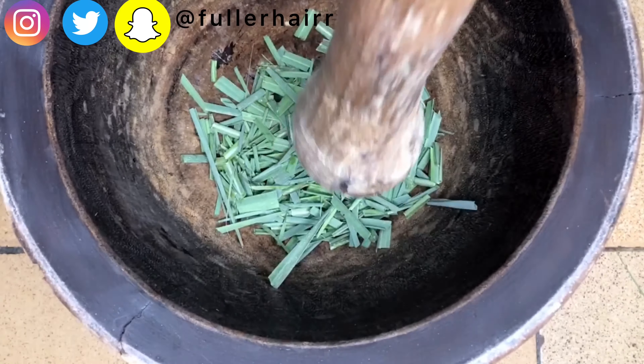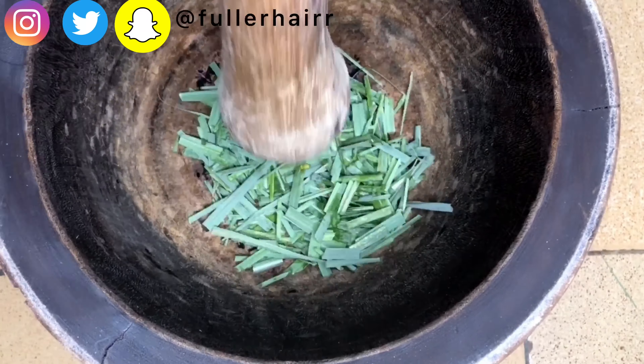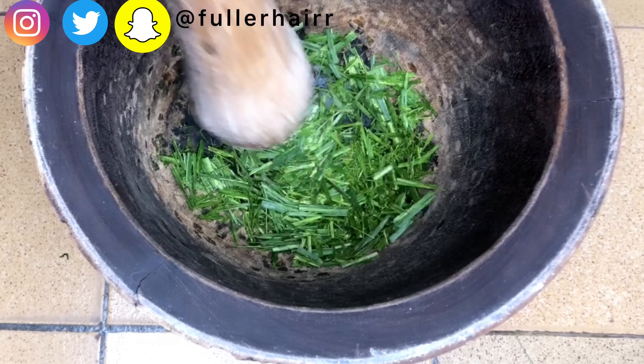I'm actually using my local mortar and pestle to do this. Please do not try to use your blender for this process because it can mess with your blender, and I'm sure you don't want that.